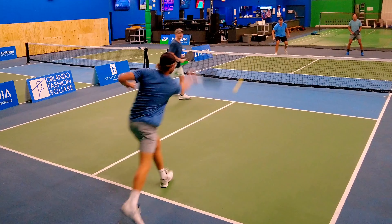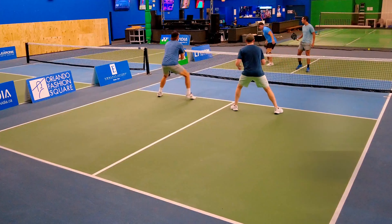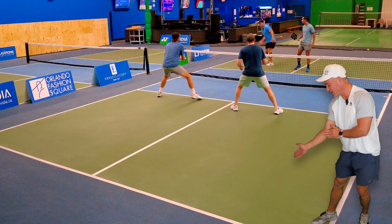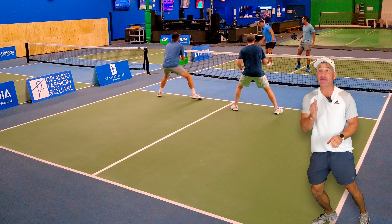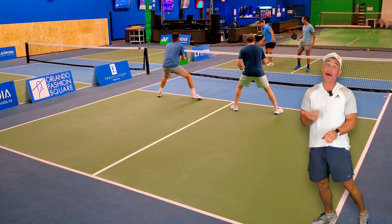Now check out this point. Here is exactly what I'm talking about — I have Chase frozen like a deer. I could do whatever I want. I choose to do this, but I could do that too.